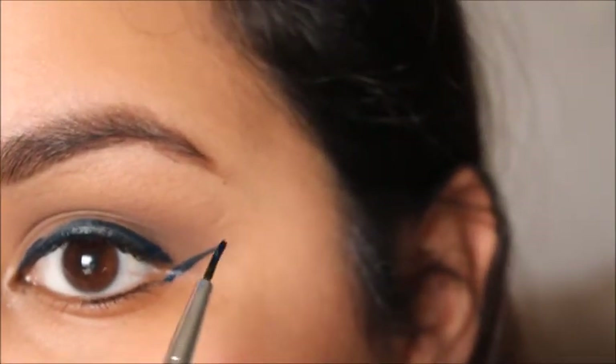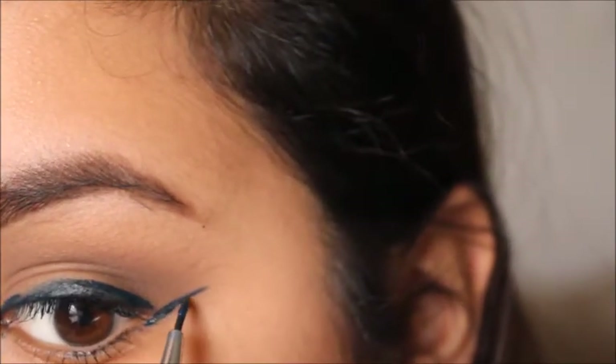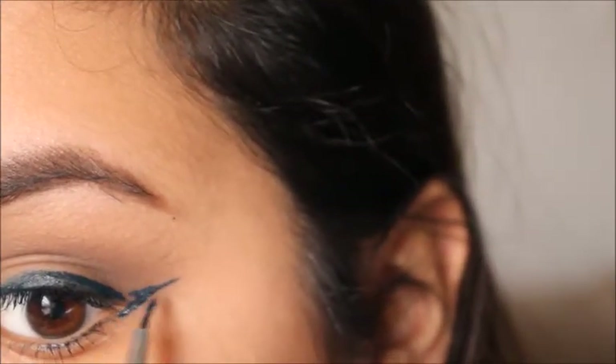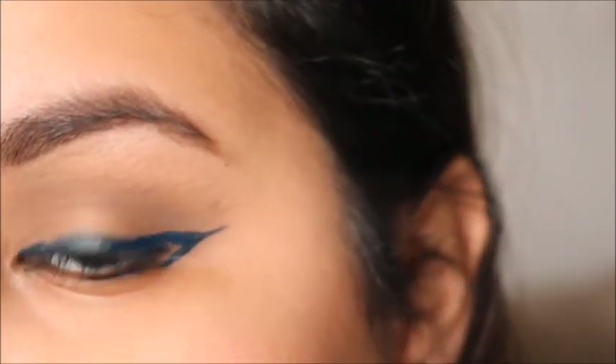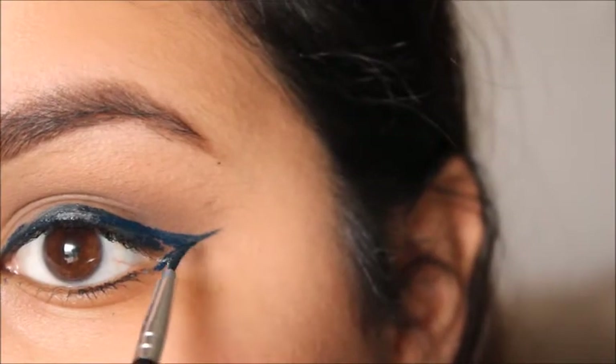Then you're going to want to take it — not from necessarily the very tip of the wing, but you're going to want to take it just a little bit lower and start to drag it across, like that. And then you just fill in the gaps.